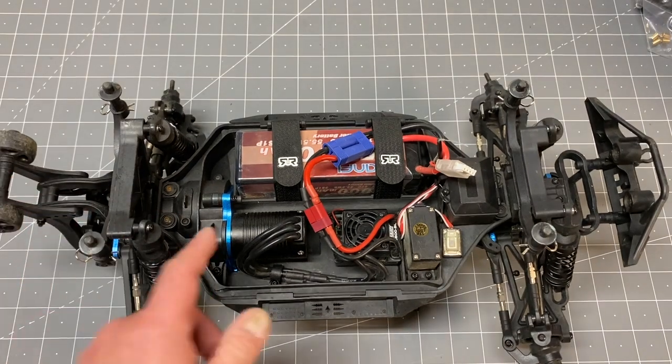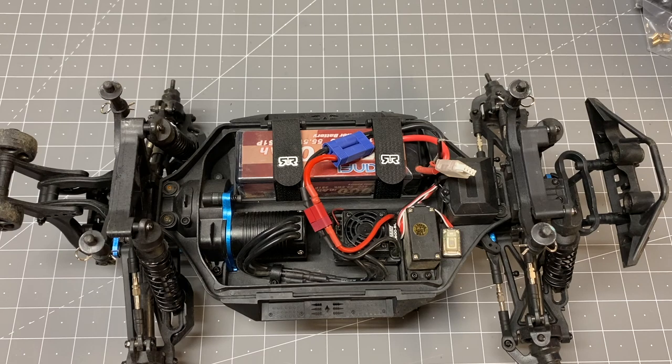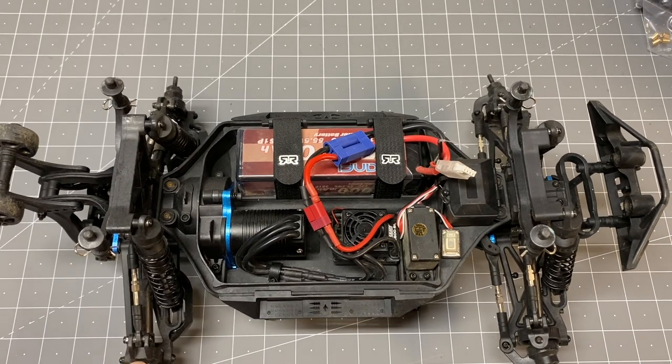Tip number three is to lighten the center diff fluid. Out of the box I think it's got 100k in the center diff — pretty heavy diff fluid. Some people like that if you like doing standing backflips or wheelies all the time, then yeah leave the 100k in there. But if you want the truck to handle a little better and be more controllable, lightening that diff fluid will help. I'm running 60k and it seems pretty good. This vehicle is pretty sensitive to whether you're running 2S or 3S — on 3S even 60k it's really crazy, but it's slightly more manageable than the 100k.